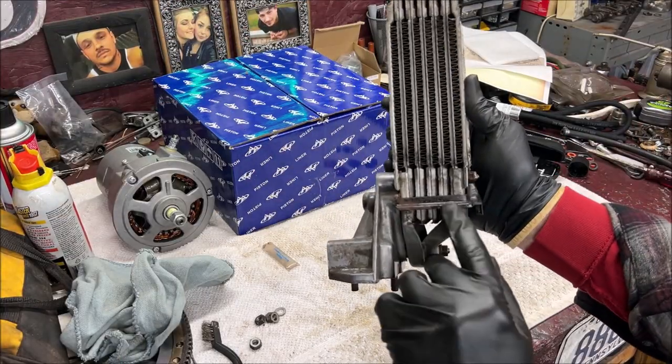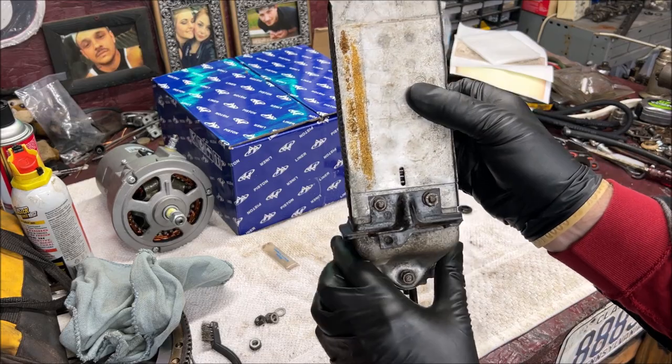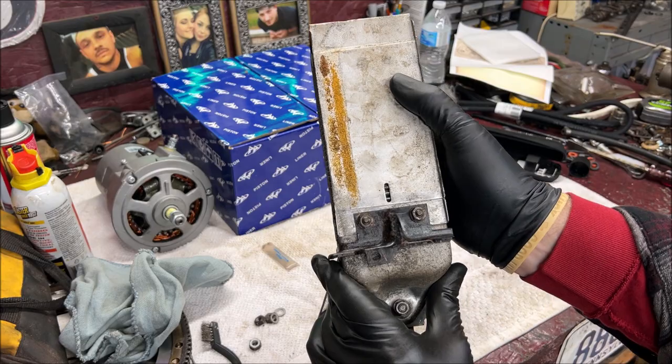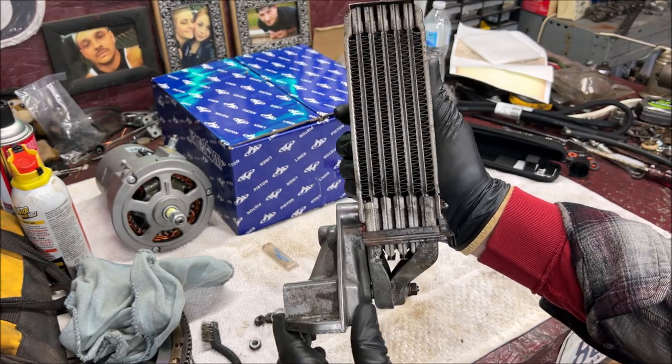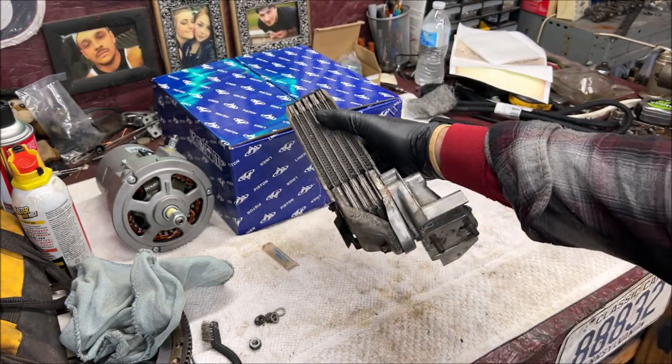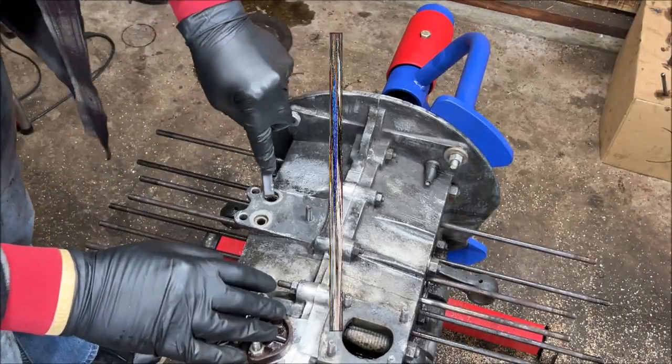That's your hoover bit — make sure that is on right, that's how it seats on the engine, and it goes that way. I hope that makes sense to you. Let's get ready to mount it to the motor.